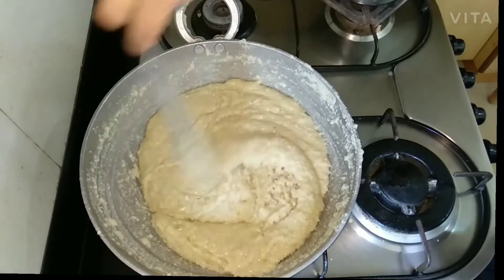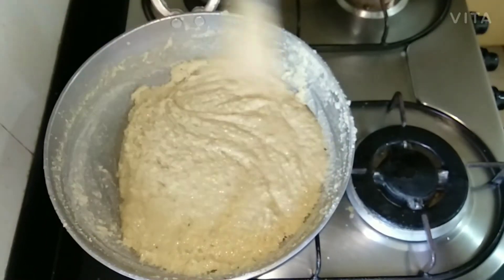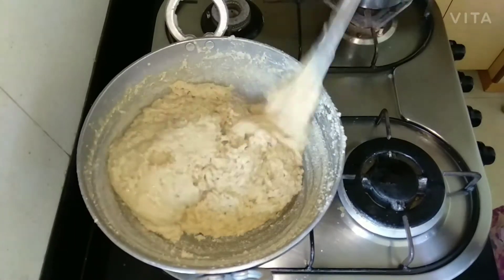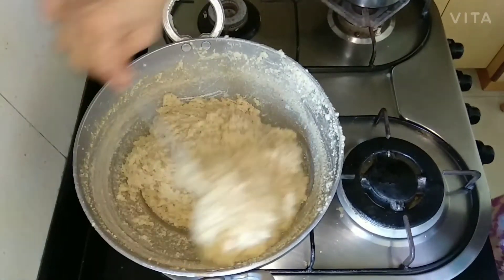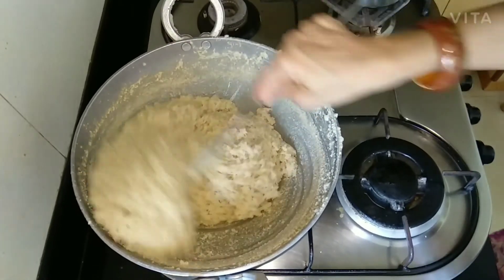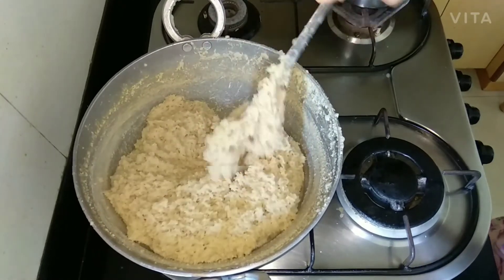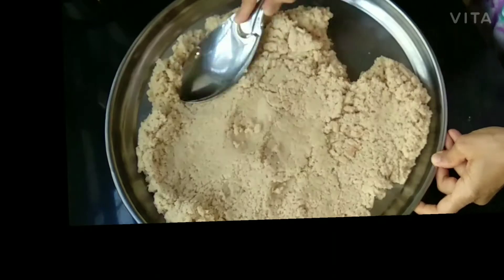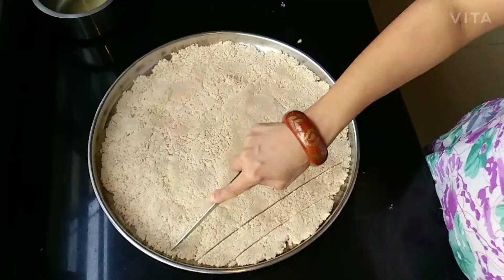After 40 minutes, the mixture will start leaving the bottom and edges of the kadai. Mix for 5 to 10 more minutes, then pour the mixture into a greased plate. Tap the mixture properly with a greased spoon.